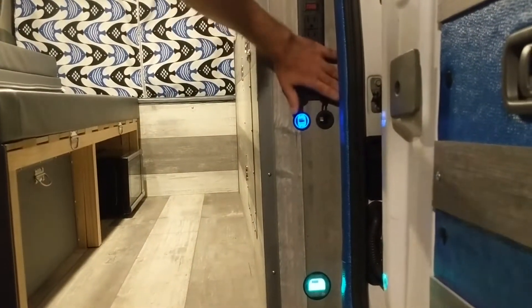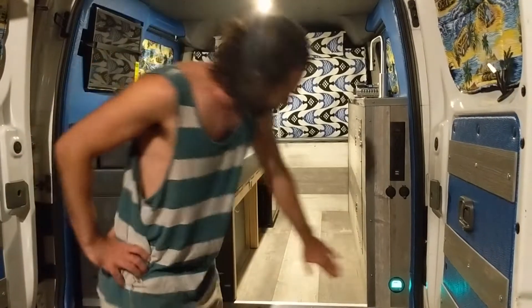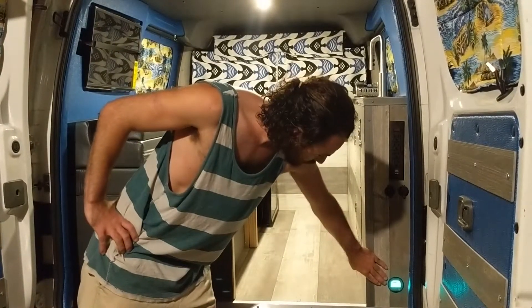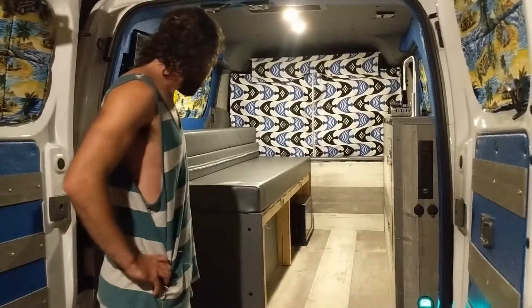We also have two DC outlets — these are always better to use because it's cleaner energy and doesn't draw as much power. For the battery bank, we have the battery monitor, which is currently at 67% since the van was garaged today and didn't get much sun.